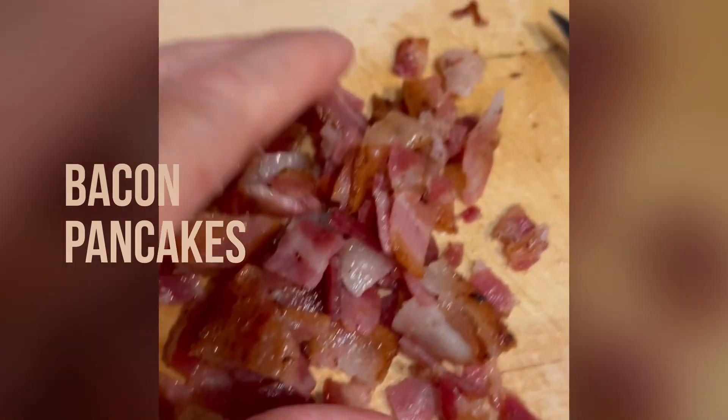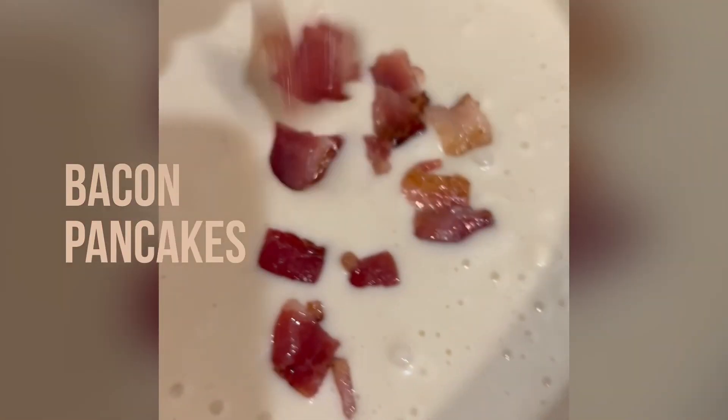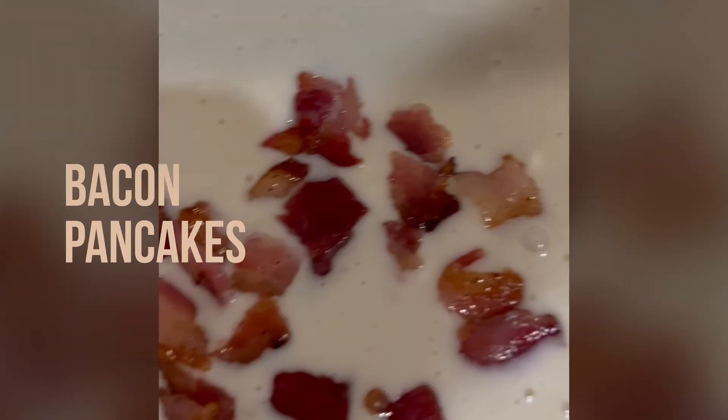Pancake breakfast and this time I am adding bacon to the batter. Easy, just follow the regular pancake recipe.